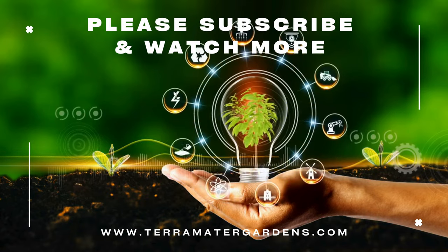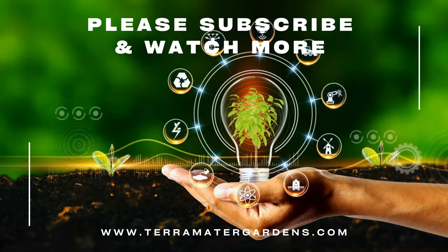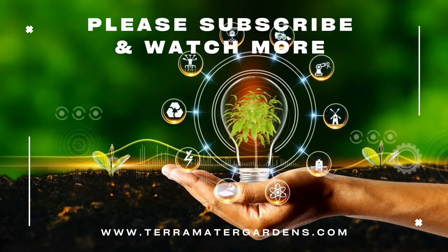And that's it for today's plant profile. Don't forget to like, comment, and subscribe for more plant content.